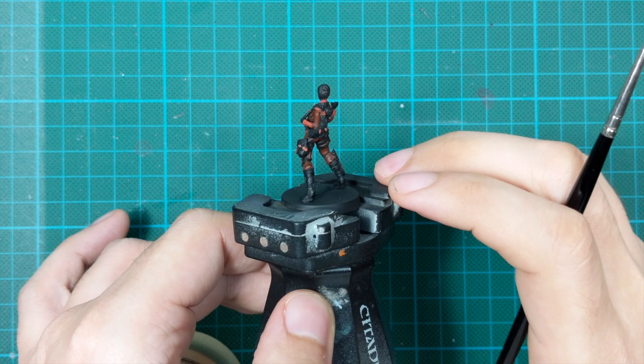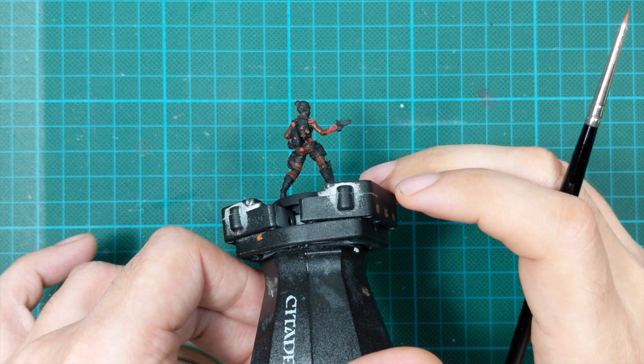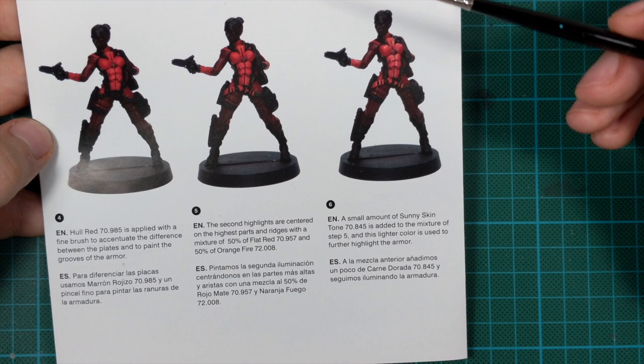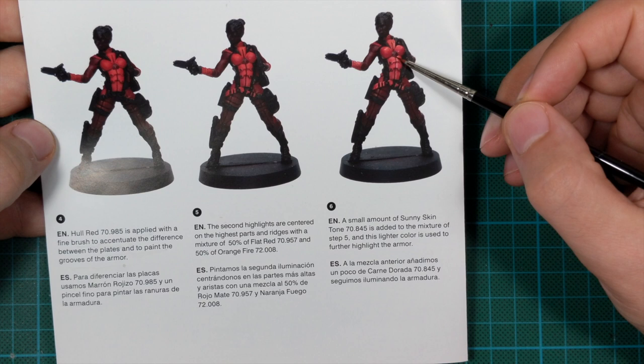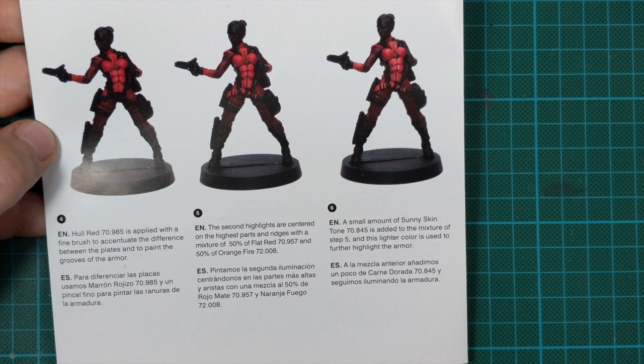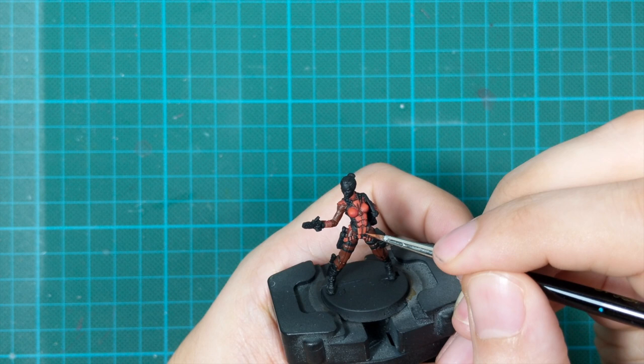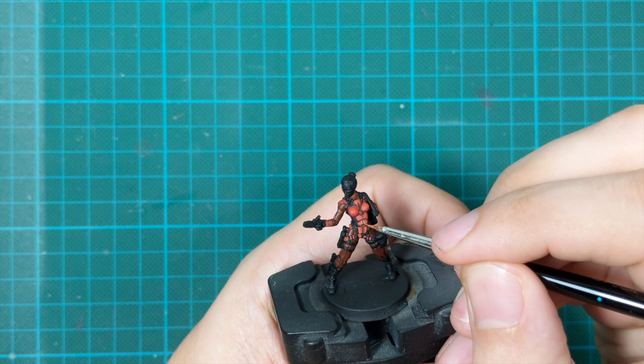A small amount of sunny skin tone is added to the mixture from the previous step, and this lighter color is used to further highlight the armor. We just keep highlighting but now covering even smaller areas. You can do just edge highlighting on some parts while on her chest you cover a little more. I actually didn't like to add a lot of sunny skin tone — I just put like one or two drops from my brush and got a really nice brighter color to do these highlights. This step was pretty easy as well.